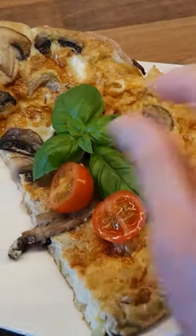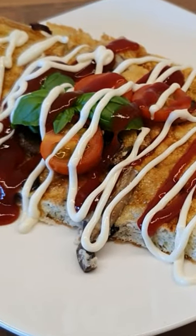Garnish with some herbs and tomatoes, ketchup and mayo. Yummy yummy yummy breakfast!